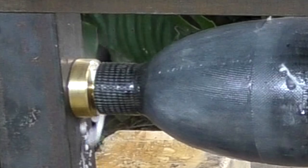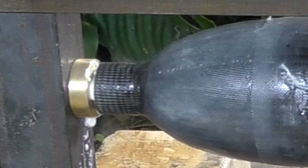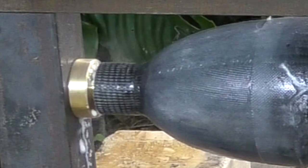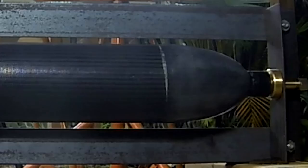We suspect the nozzle leak isn't an o-ring failure — rather it's likely leaking between the metal nozzle and the carbon fiber sleeve. We think we have a way to stop that as well, and you'll see that next time. Here's the nozzle leak from another angle.